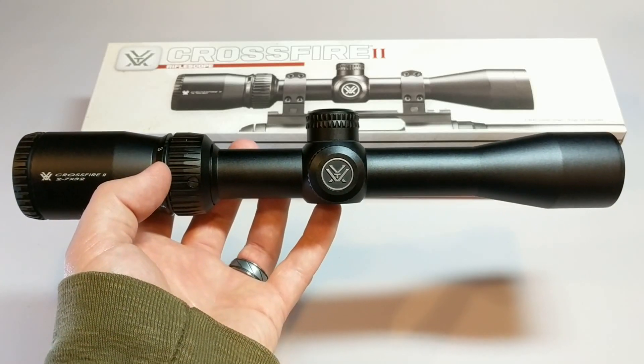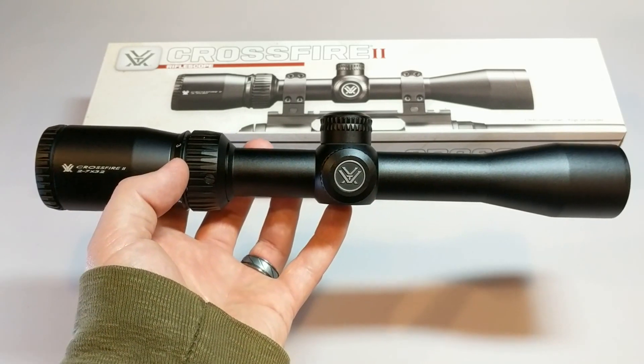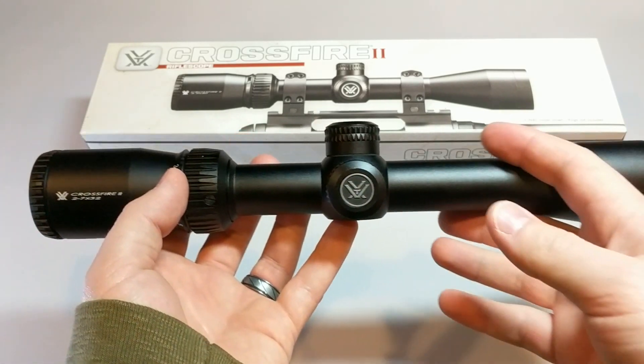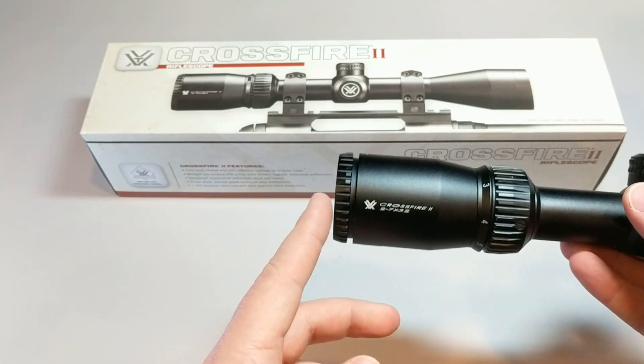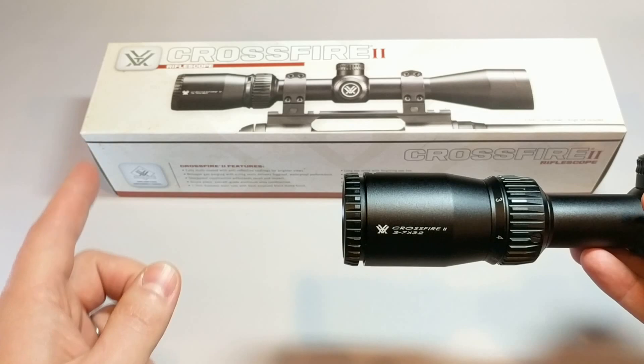Hey everyone, this is Jason with Share It Solutions, and today we're going to talk about eye relief in a scope, and what that means and why it's important. Eye relief is the distance that your eye needs to be from the lens in order to get a full picture.